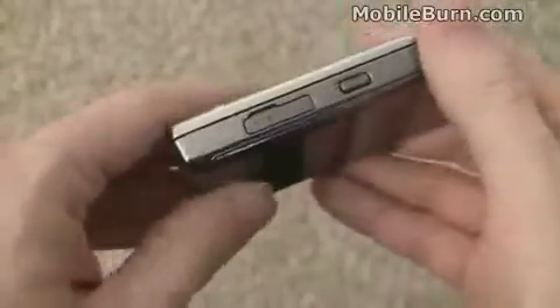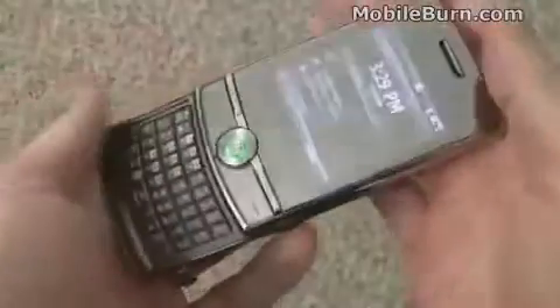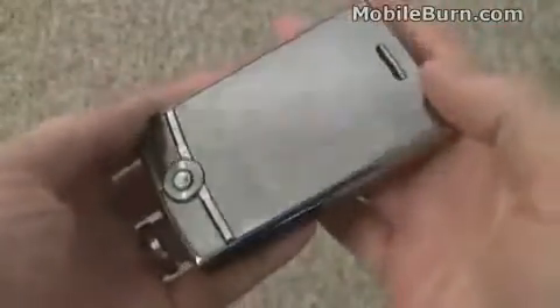I'm quite pleased about the hardware design in general, with the glaring — and I really do mean glaring — exception of the chrome, almost graphite kind of pseudo-chrome finish.